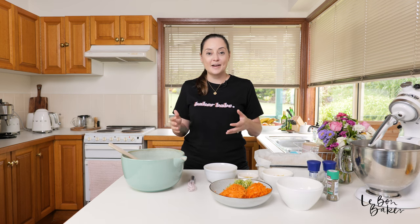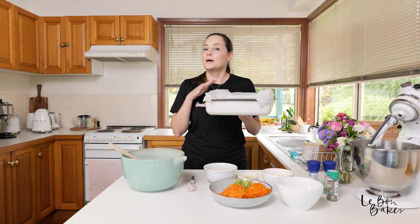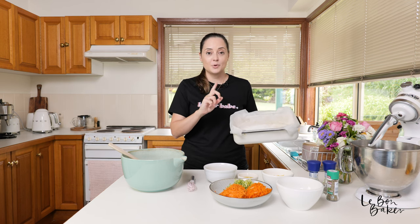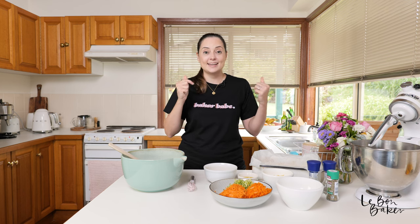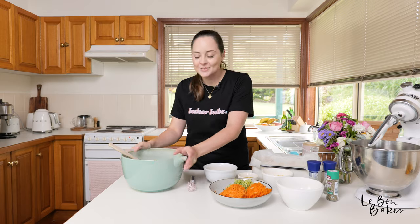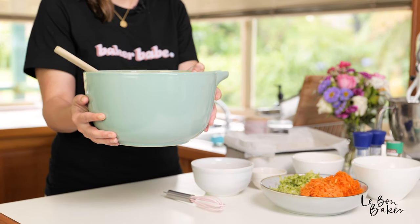Go ahead and preheat your oven. I've got mine on 180 degrees Celsius or 350 degrees Fahrenheit. You'll also need a square or rectangular baking tin. I've given mine a spray with some oil, lined it with some foil, and then lined it with some parchment paper — it's just going to make the zucchini slice easier to lift out at the end.